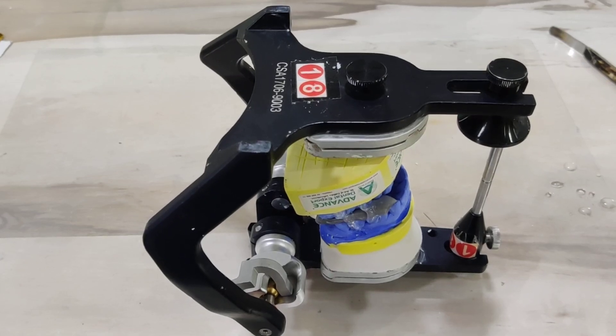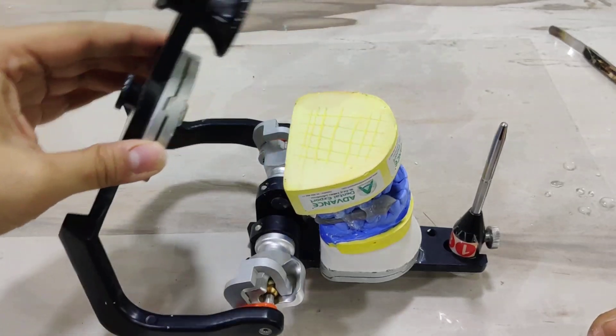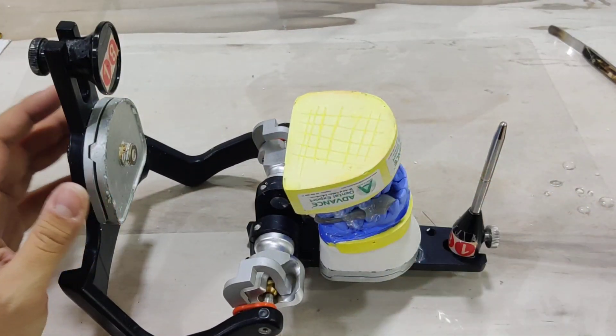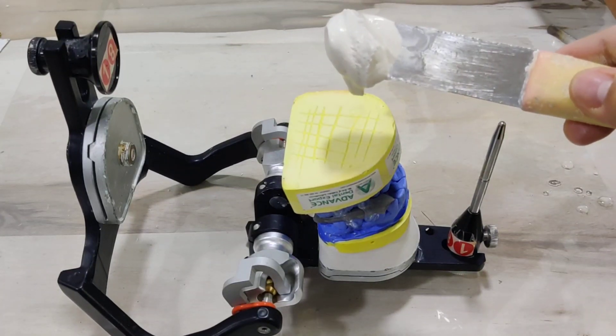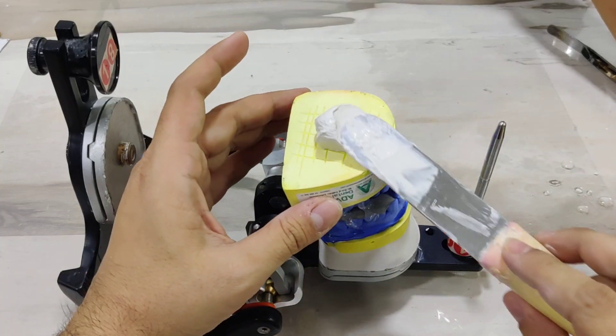We're now ready to mount the mandibular cast. The same rules apply here as well — make sure this is nice and wet before you proceed. When you have your plaster mixed and ready, the plaster should be of this particular consistency where it does not slip off when you turn it over, but it's nice and creamy.